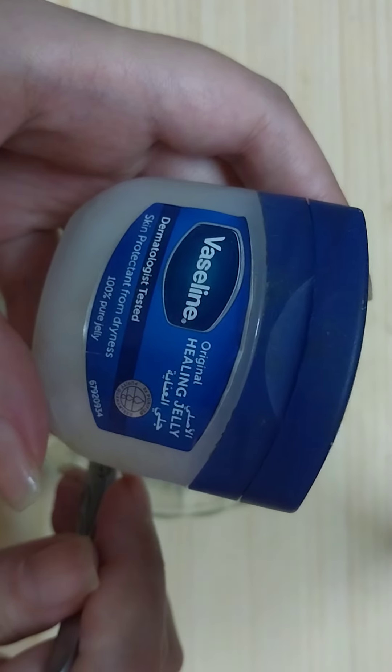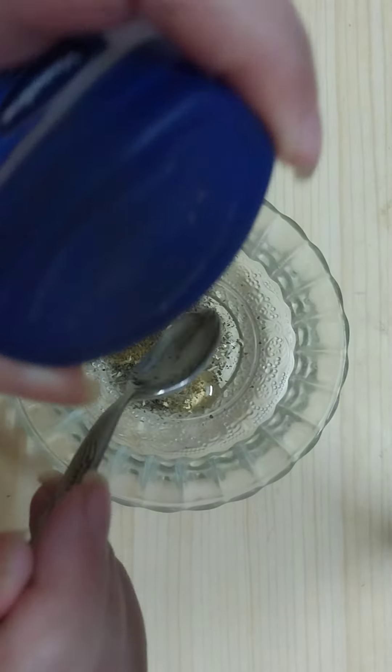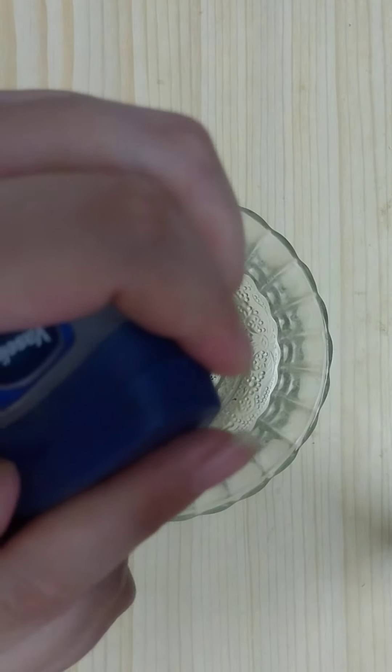Then we will need vaseline or petroleum jelly — add one teaspoon of petroleum jelly or vaseline.